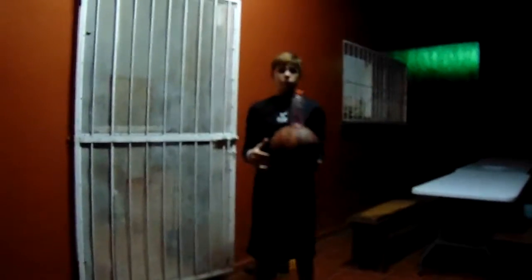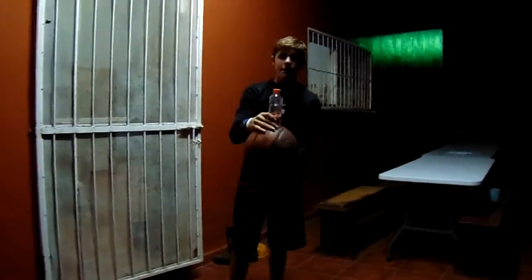Hey guys, today I'm doing a water ball trick shot. I'm going to put it on top of the basketball and drop it to see if it lands.